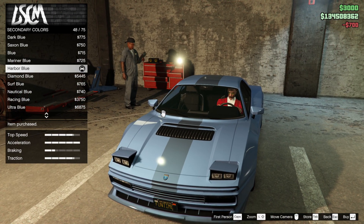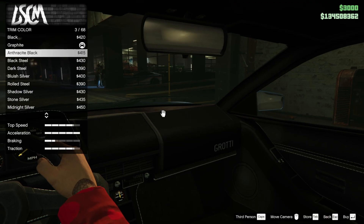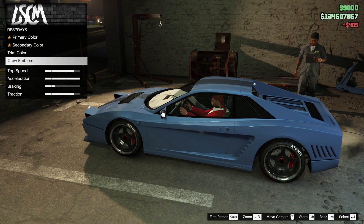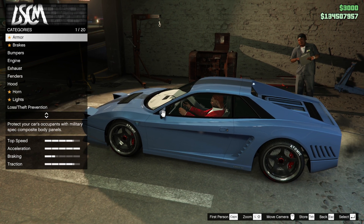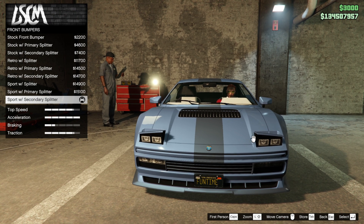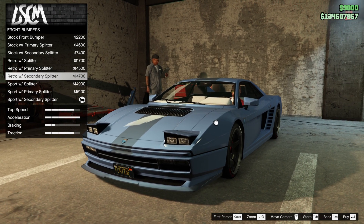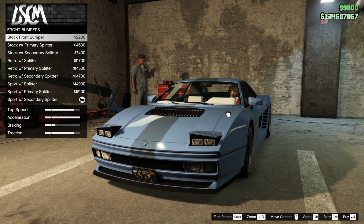Trim color — graphite — we need to change that to ice white. Yes! Let's look at the bumpers again. Armor, brakes, and all that is done to the max for performance. We've got a secondary sport color — this is a very nice looking car. The secondary colors are very good. Maybe we should go with secondary retro.